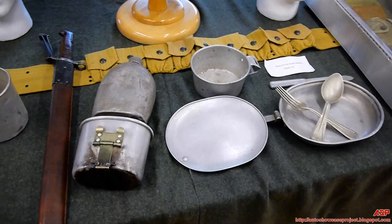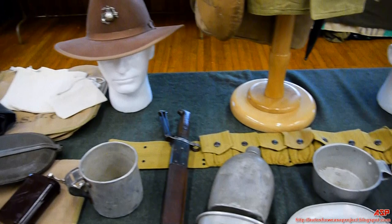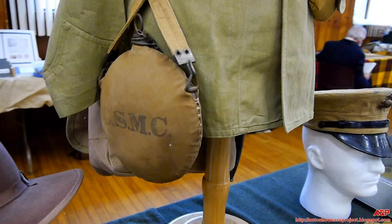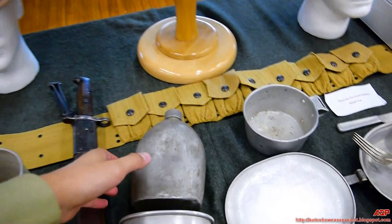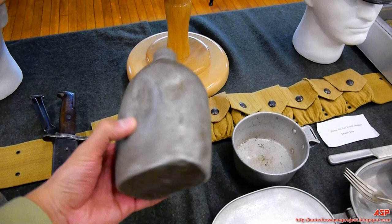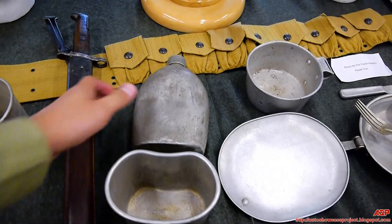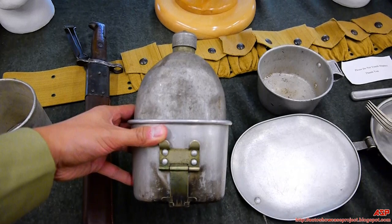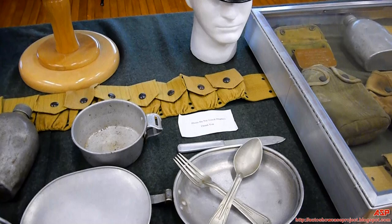Some of the equipment — especially the mess gear — was held over from the Spanish-American War. The mess kits are very similar; as the war progresses they get a little deeper and bigger, but for the most part it's almost identical fork, knife, and spoon. The round canteen you see hanging on the side of the mannequin is very similar to what was issued in the Civil War. The 1910 canteen — the one more familiar from movies — now had a cup that fit over the canteen, and both went into a pouch on the belt.